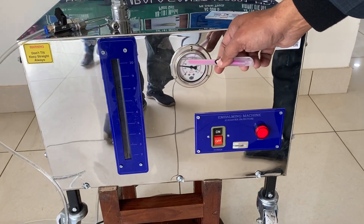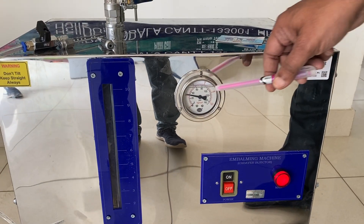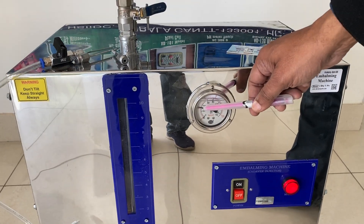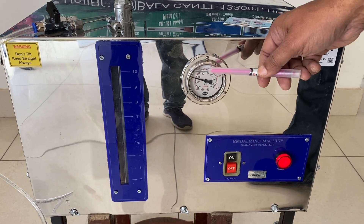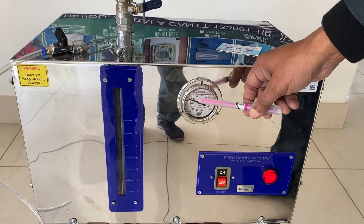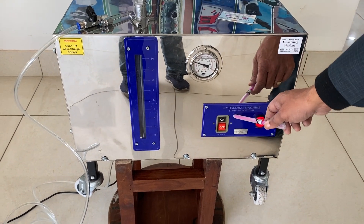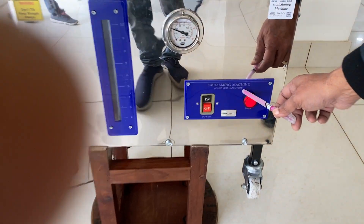When the pressure is about 40, then you start filling the body with the formalin. And up to 60, it will stop automatically. But you don't need to wait until 60 — just start working at 40. The pressure is sufficient at 40 for putting the formalin in the body.